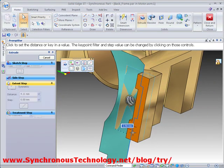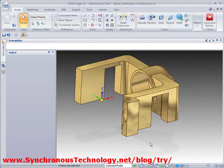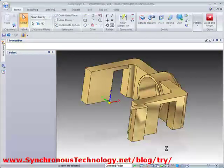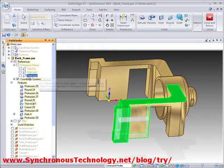Dragging this region effortlessly creates geometry which is a nice snug fit around the motor. We want a similar feature on the other side, so we can reuse this geometry quickly and easily by mirroring it about the centre of the part.